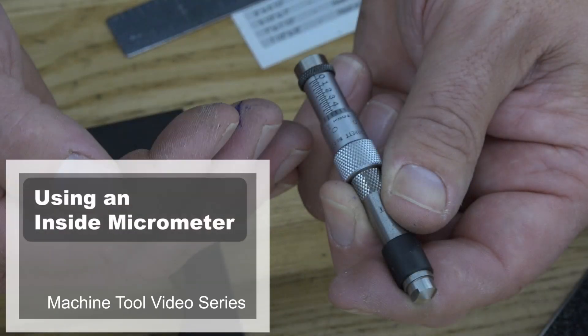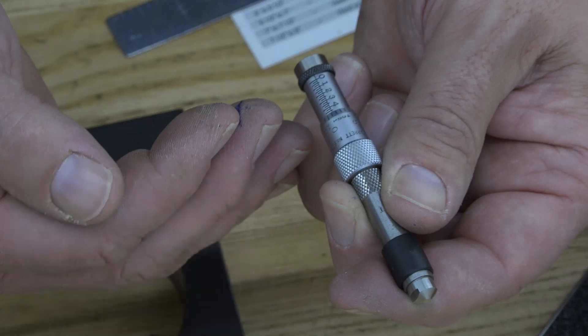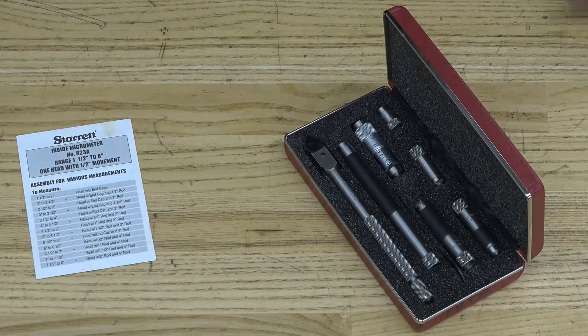Welcome to this Machine Tool video on the Inside Micrometer. In this video, you will learn how to use the Inside Micrometer set.